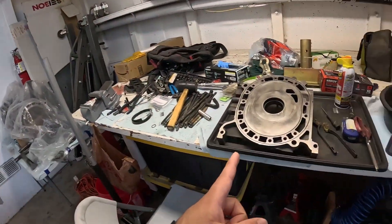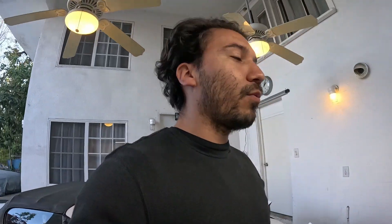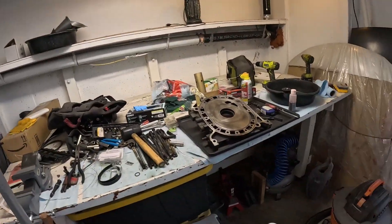For now I just want to bridge port it so I get the brap braps. The motor that's in the RX-7 right now is actually smoking a lot — to the point where if I drive it and a cop sees me, he's gonna pull me over. I've never bridge ported the end plate before, but let's see how it goes.